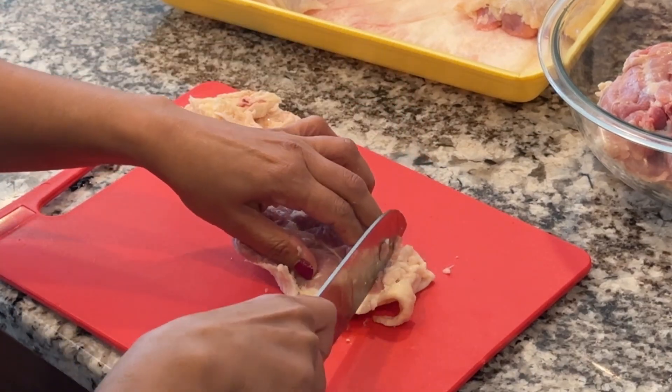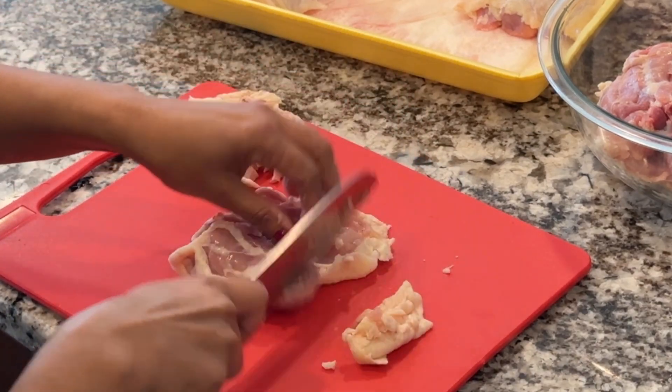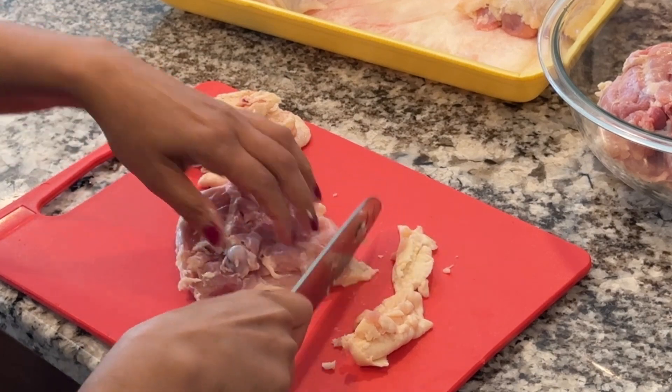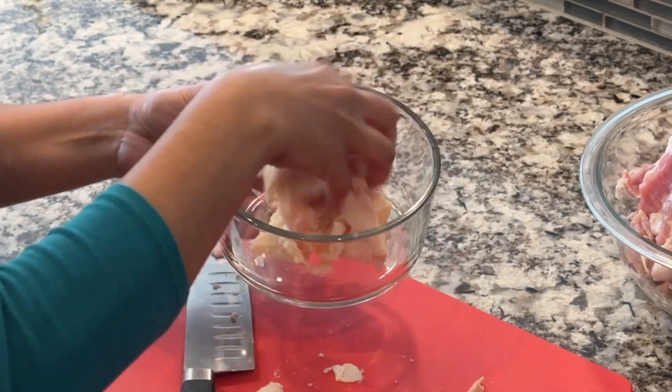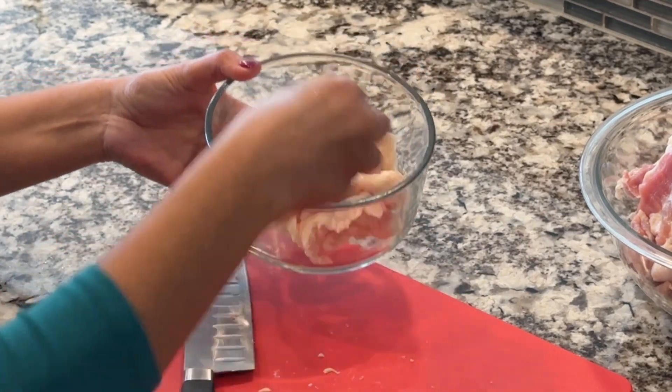Next, take six bone-in, skin-on chicken thighs. Trim the excess skin and fat from the thigh, then place them in a medium-sized bowl. You can discard the trimmed skin — I usually save it to use in my bean or lentil dishes.